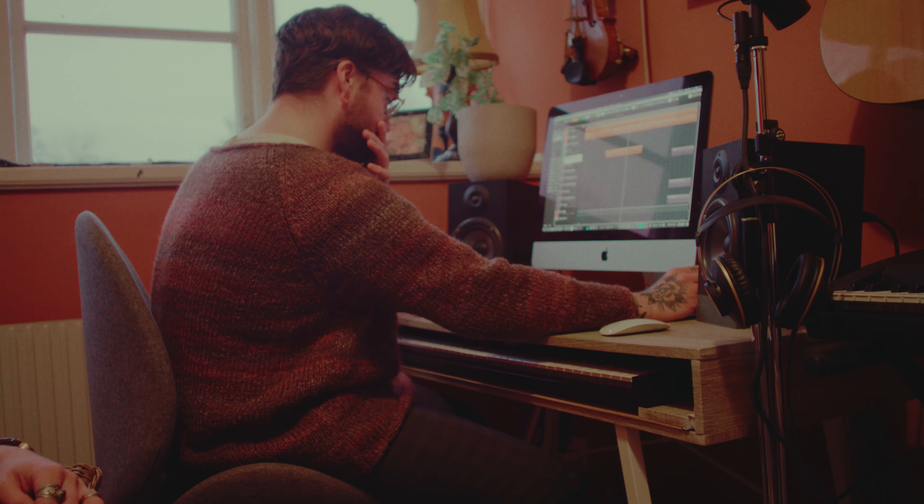I guess this is probably one of the more metal songs we've ever written in a way. Let's get into it and see what the demo sounds like — it's really close to the original. It was one of the last ones we wrote.